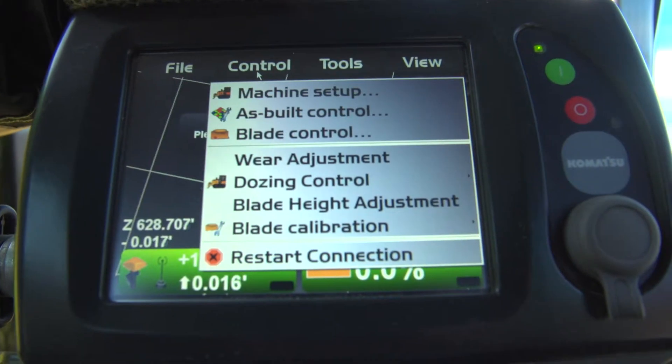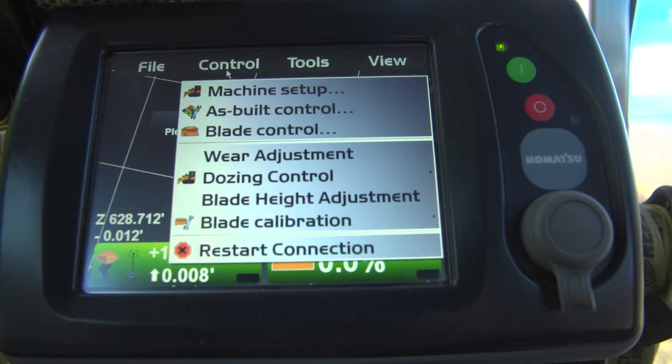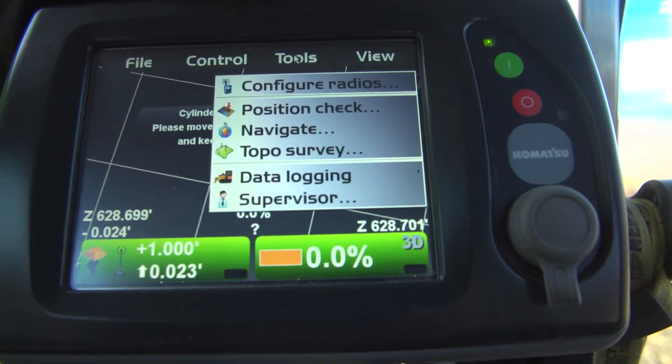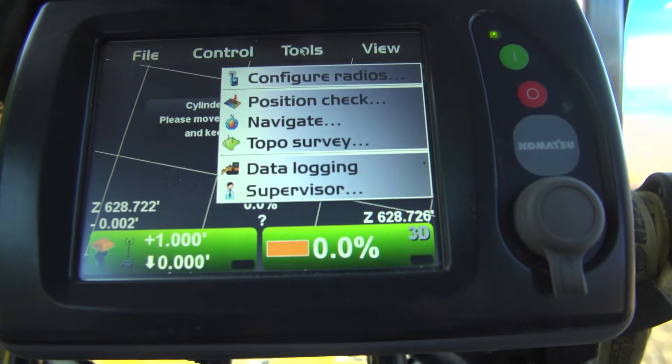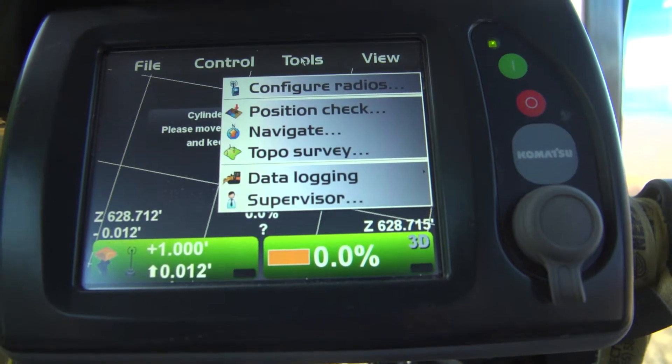If you go to Control, this is where we actually make any kind of adjustments to the blade or any calibrations to the machine if needed. If you go to Tools, this is where your radio configuration is, your position check. You can shake your blade into a benchmark every morning, and you can navigate and do your turbo survey.